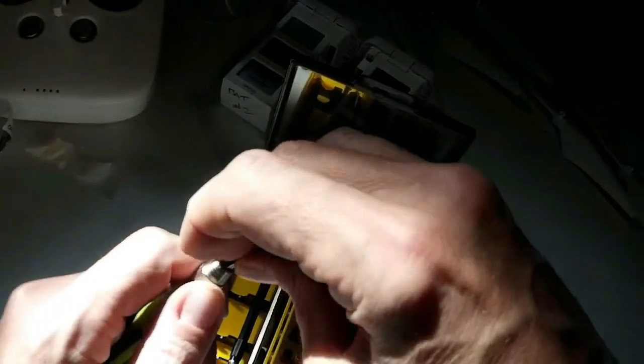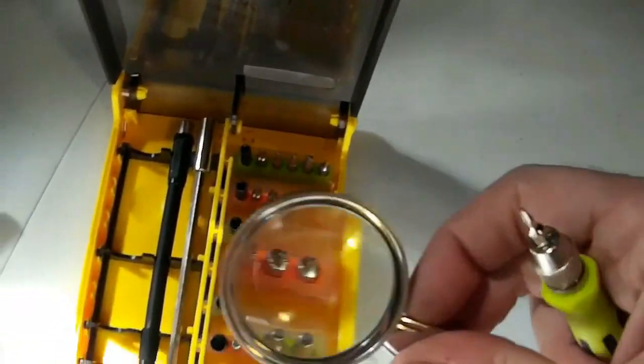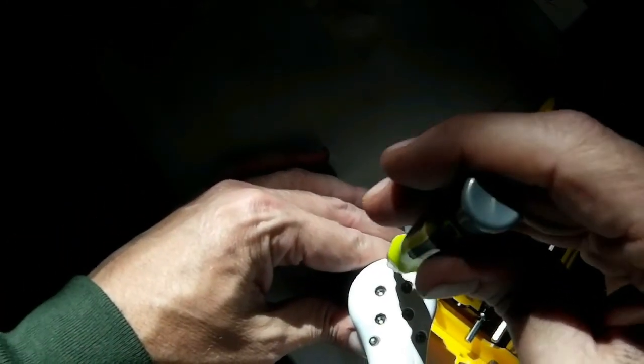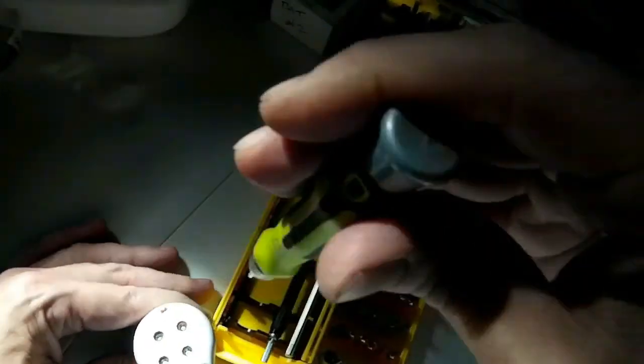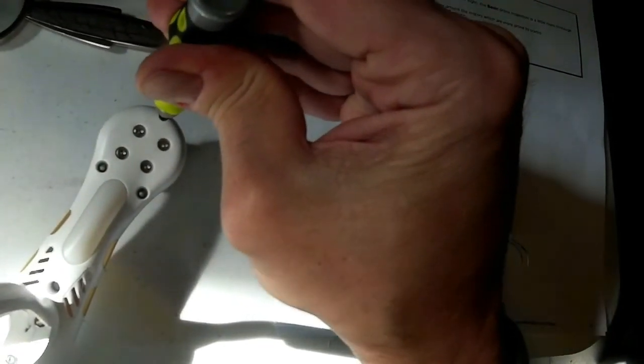First, we need to finish the inspection. Now we inspect and tighten all screws. DJI made each set of screws of different size and head type, so you'll need to have a good set of drivers available. In this case, none were loose, so let's fast forward.